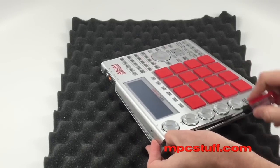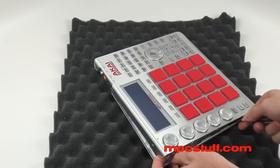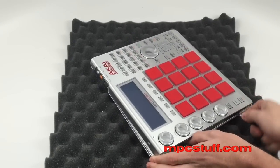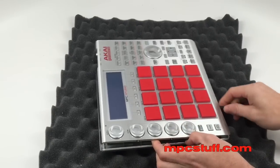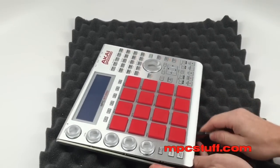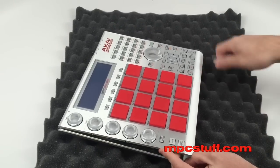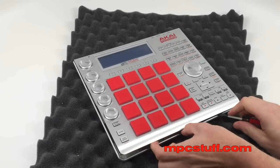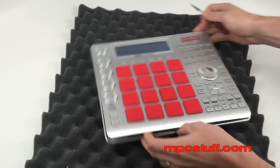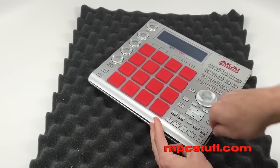Once you get to the side, you can bring it side to side and you'll see it starts to pop up. Once you get to the front, same thing here. You can also drag it a little bit and the casing will start to come off. You're going to want to leave the back side for last, because that's where the USB port and the power button are.